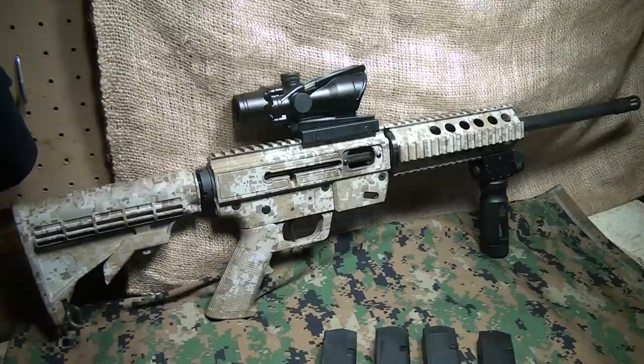It comes in 9mm, in .40 Smith & Wesson, and in .45. And what's really cool is you can get a conversion kit for a fairly reasonable amount of money.